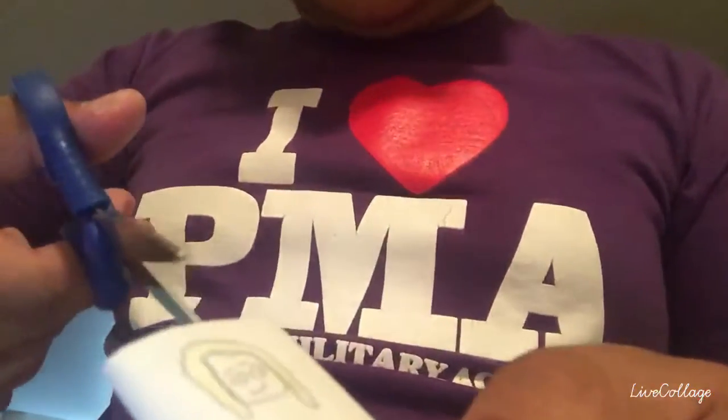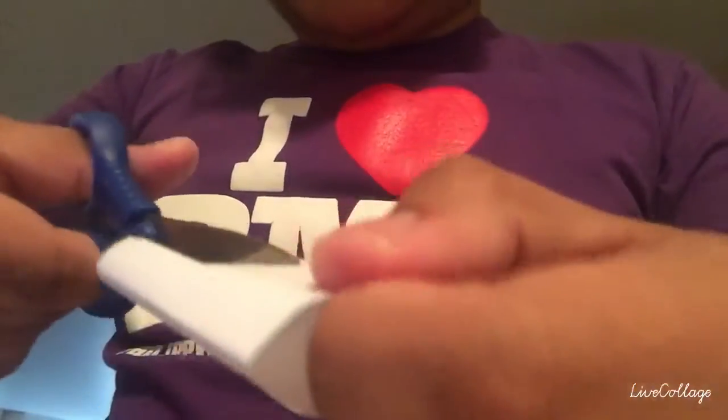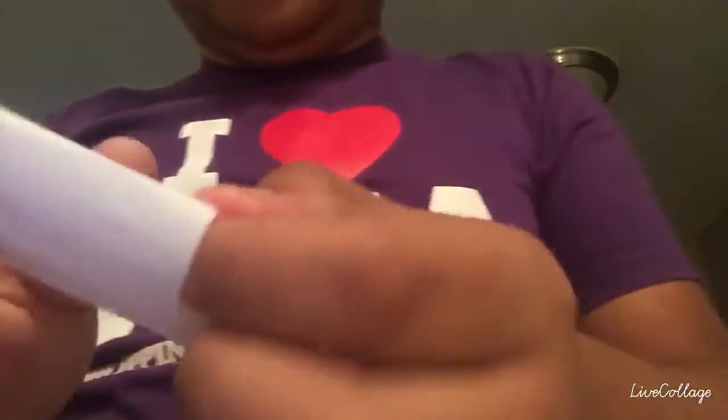Now, use the pair of scissors to cut the sides — cut the side like this, cut the side like this, cut the side like this, okay. So let's cut it. I fold the head and then cut this portion like this.